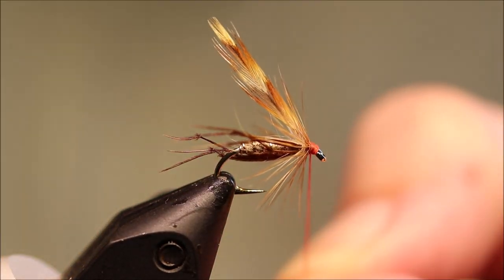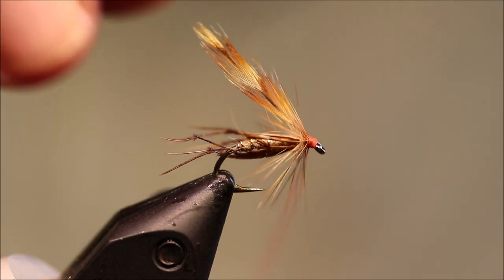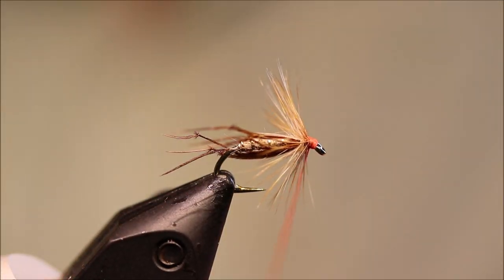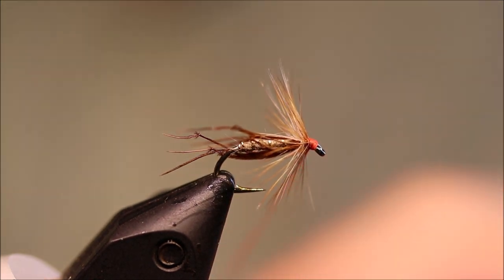I'm going to tie back over it a wee bit, just forcing the hackle backwards. Keep your thread tight — you should be able to just snap away the tip.